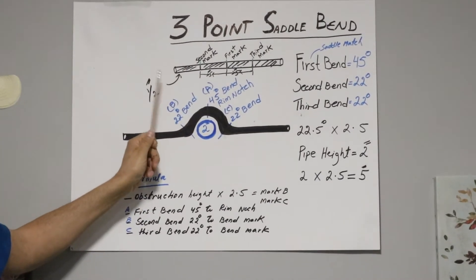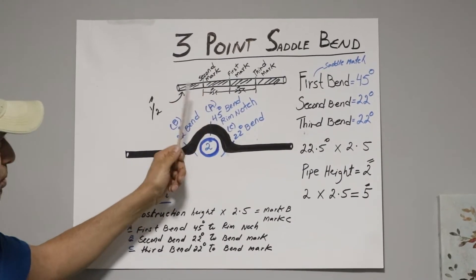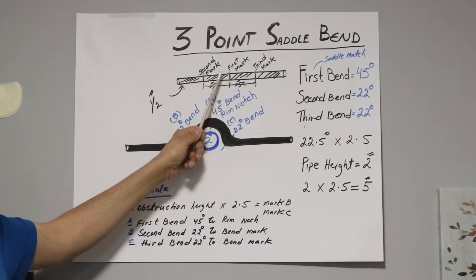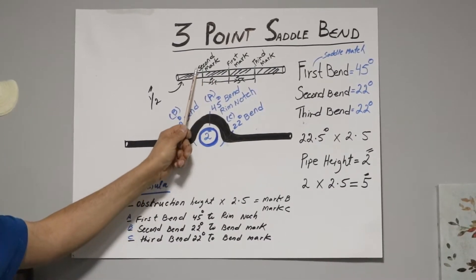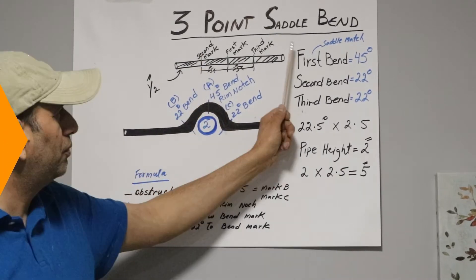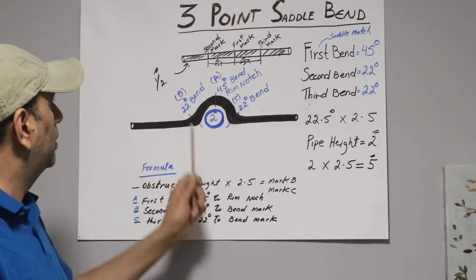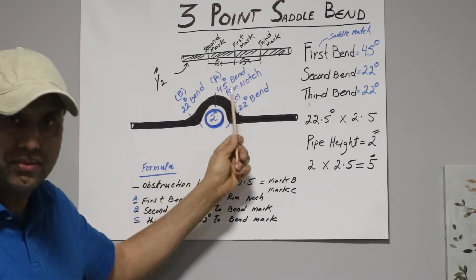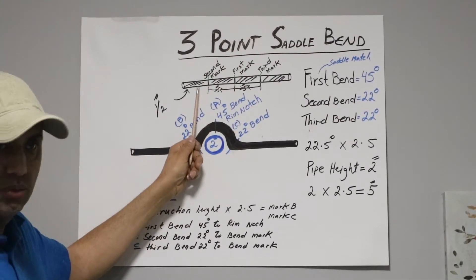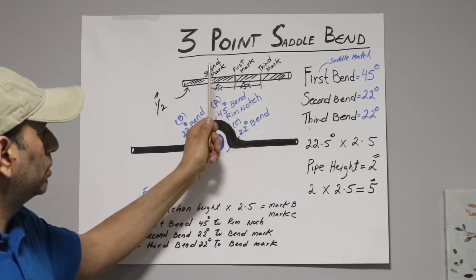A three-point saddle bend is very easy. For example, we have a pipe and on it we need to make three marks. The first mark goes in the center of the pipe. The second mark goes from the center toward the front of the pipe. The third mark goes on the other side of the center. Now let me show you how to calculate all three marks.